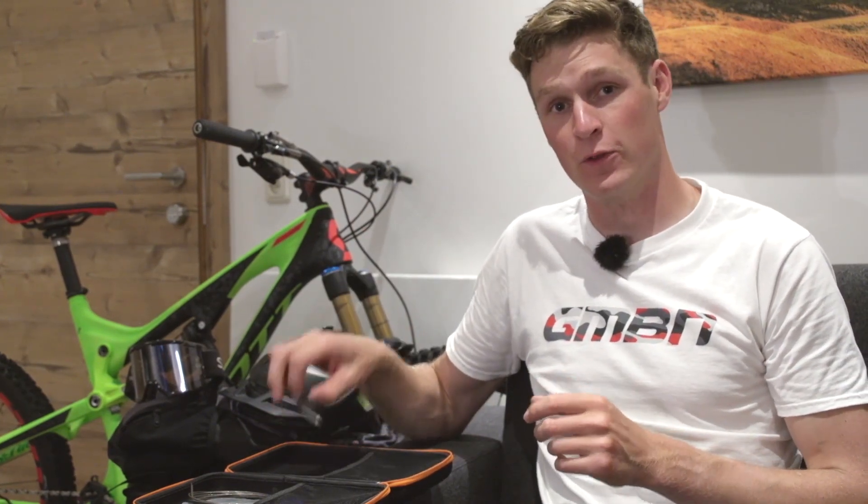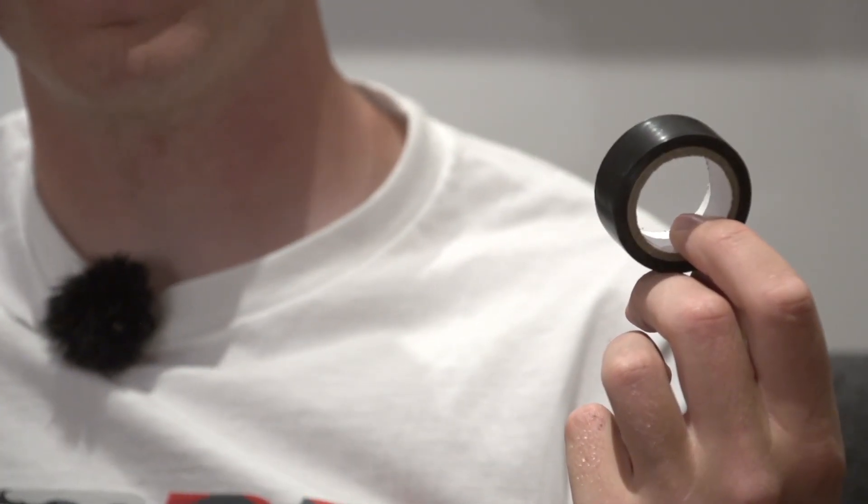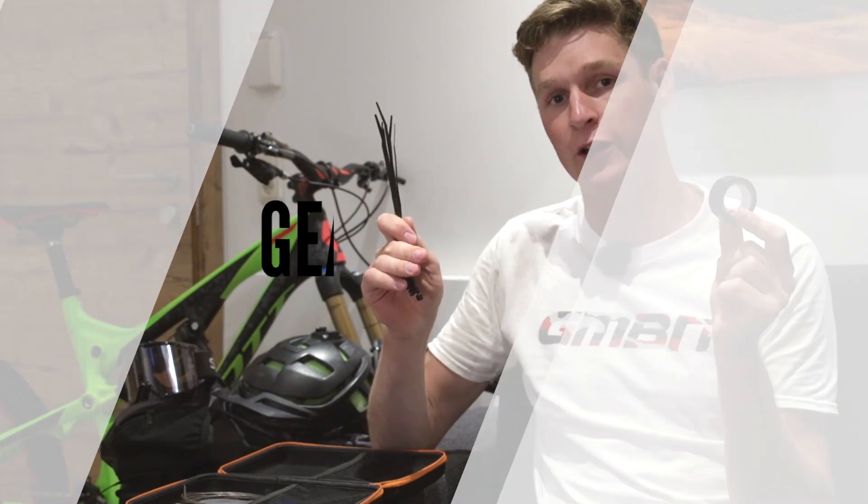Everybody likes a good hack or a bodge, and if you watch the Dirt Shed Show you'll see that we get them on a weekly basis. So who could be without taking some tape and also a bunch of cable ties as well? They can fix most solutions — maybe not everything — but they can certainly get you home if you're stuck on a long ride.